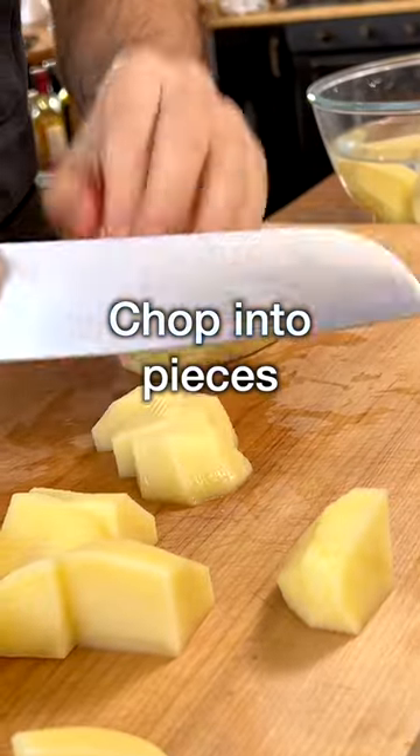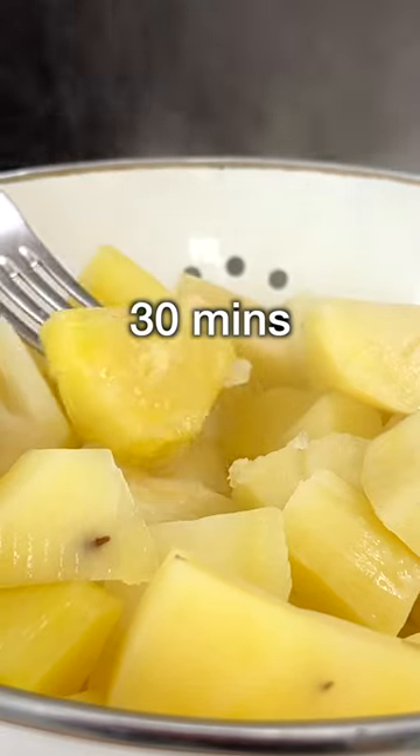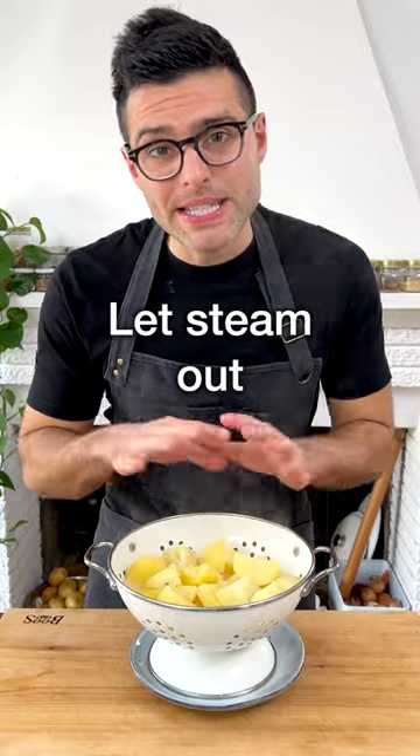Peel the potatoes, chop them into large pieces, add them to a pot with cold water, add salt, bring to a boil and cook for about 30 minutes or until fork tender. Then drain them and let them steam out for five minutes.